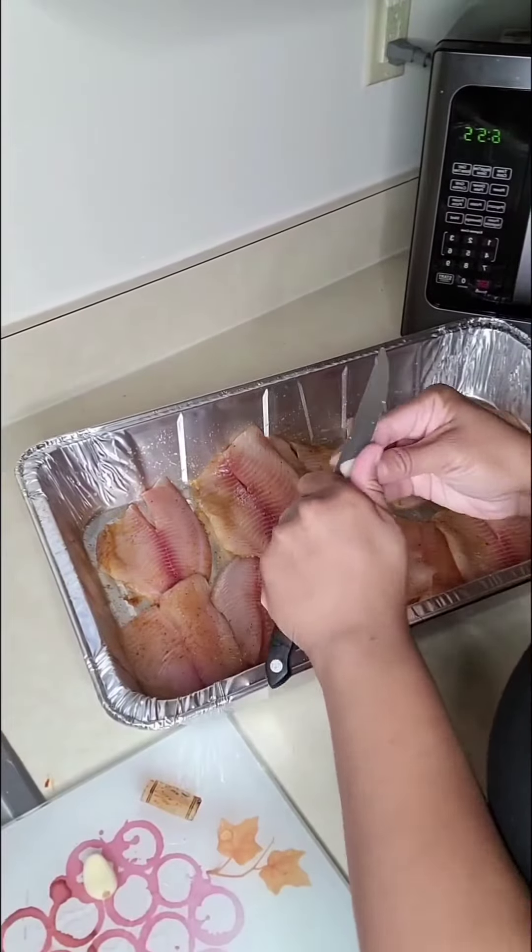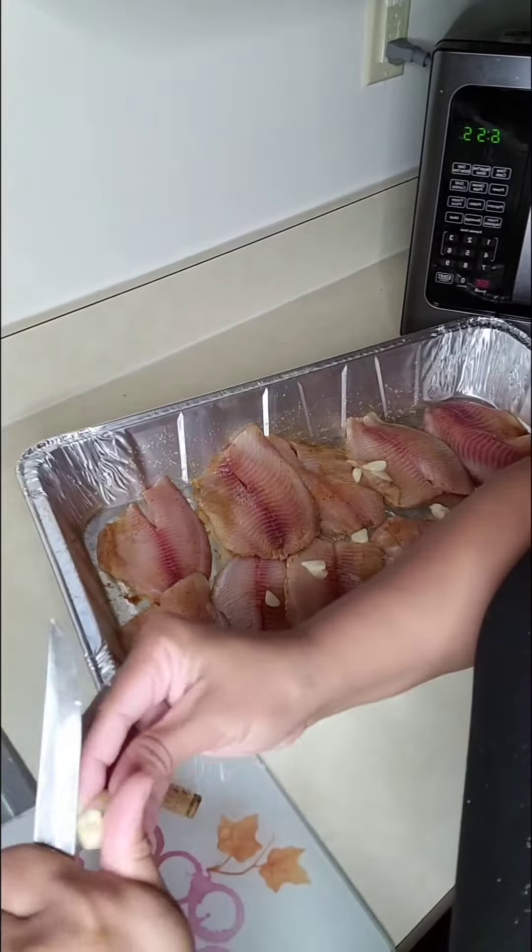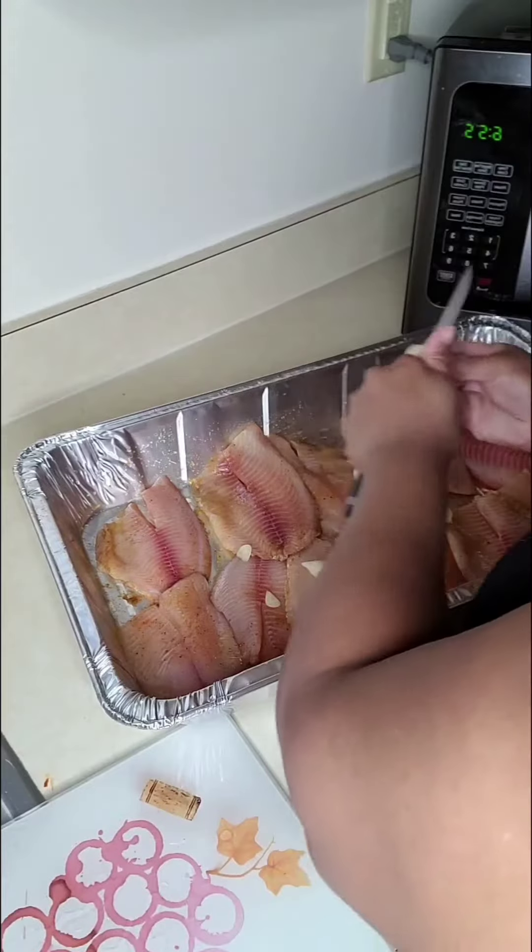Today I'm going to make some tilapia with some fresh garlic and green peppers — just something simple. I'll just kind of place it in here.